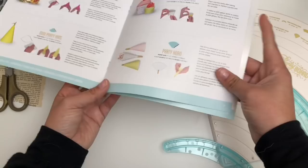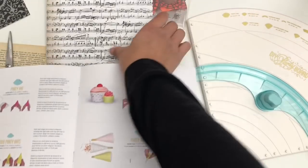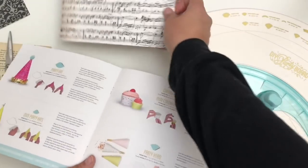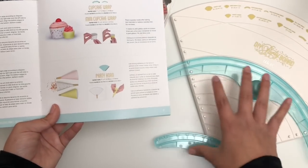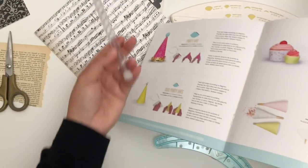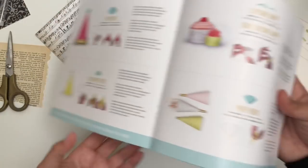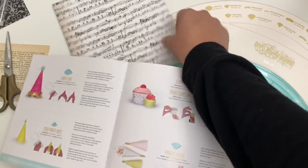So if we look at the instructions for a party horn, it says that we need a 7x7 paper, which I already have here. I'm going with more of a vintage Halloween with the music notes, kind of spooky. This is double-sided. It gives you the placements of where you're going to put the guides, which I already have set up. And then what I'm going to use for the little horn part is just this empty confetti tube — I'm thinking it's the right size, I might trim it down. Even though it won't be a functioning horn, it'll still work with what I want.